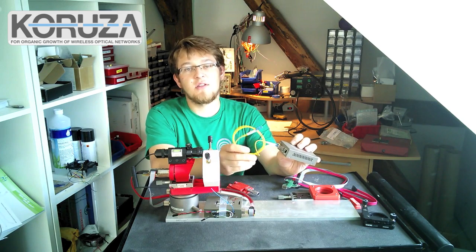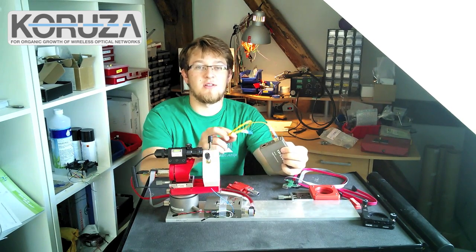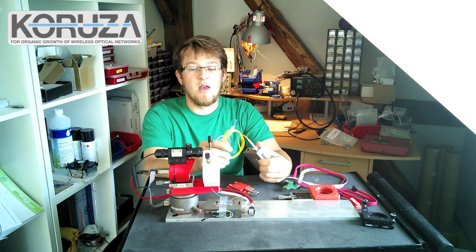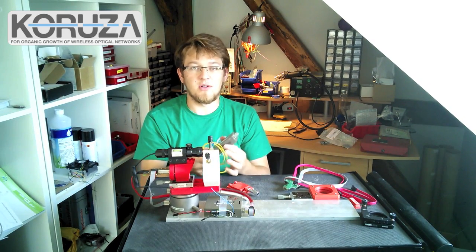Because I'm designing the system to be low cost and available for everyone, I'm reusing SFP modules intentionally designed for wired fiber connections for free space optical communication — basically removing the fiber and pointing it at the other side with the proper optical system.